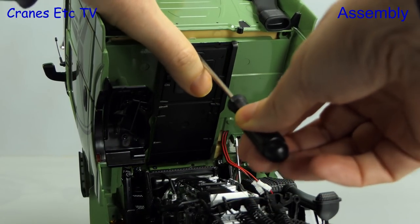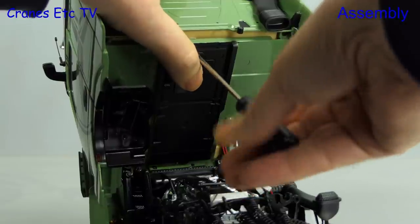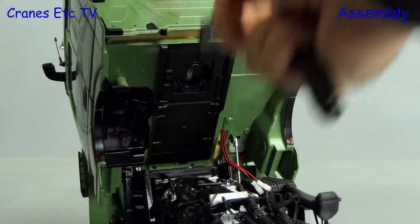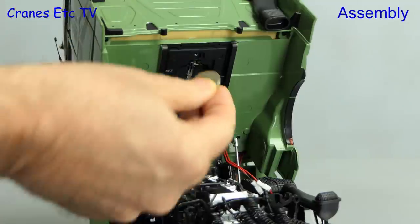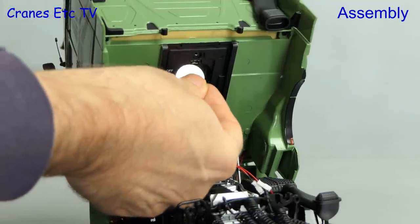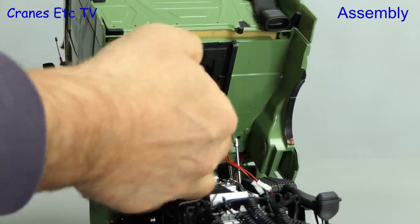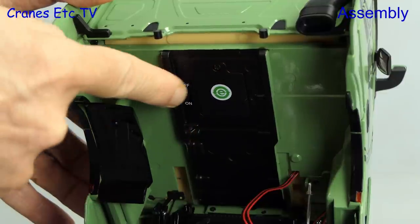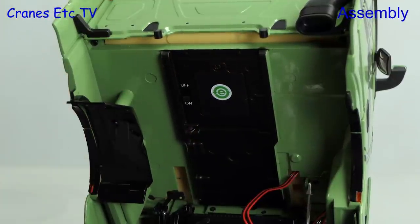As far as assembly is concerned there's only one thing to do: install the battery that powers the electronics. The holder for the battery is under the cab and the supplied screwdriver helps you get the cover off. The battery itself is a large button type — it clips into place, then you replace the cover. There's an on/off switch but that doesn't actually work the electronics; it just brings the battery online.